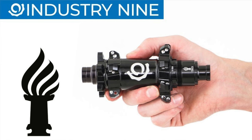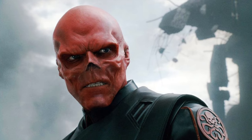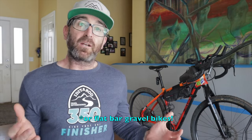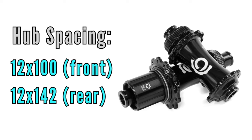I have no idea, but it sounds cool and it's pretty catchy. In terms of i9 hub branding, I still think Torch is the best — it makes me think of lighting the torch at the Olympics. I do enjoy Hydra hubs too; it reminds me of the bad guys in the Avengers movies. Anyway, the Solix line is designed specifically for drop bar gravel and road bikes. They're only available in 12x100 and 12x142 hub spacing — no 15mm diameter fronts and certainly no boost spacing for the rear. That's still Hydra's domain.